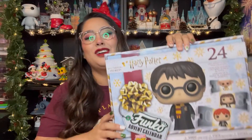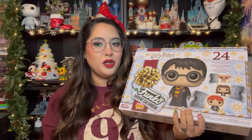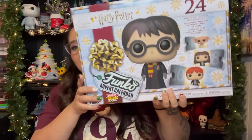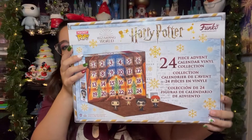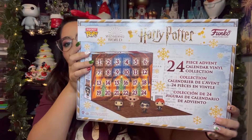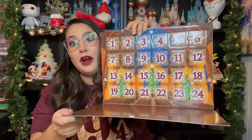I ordered this Advent Calendar quite a long time ago. You guys saw it on my channel, me opening this box, and I'm finally getting to open this for you guys. I'm super excited. It looks like this. I ordered it directly from Funko's website. Here is the back, and you get 24 minifigures and then it opens up like this. It's super cute.